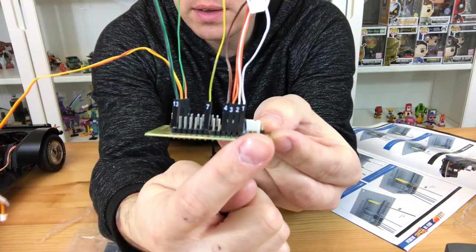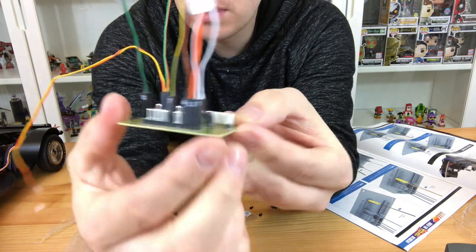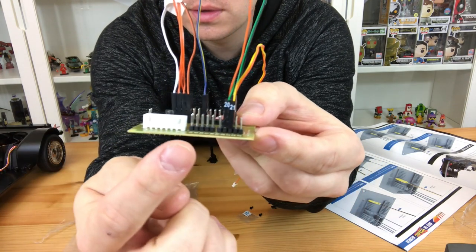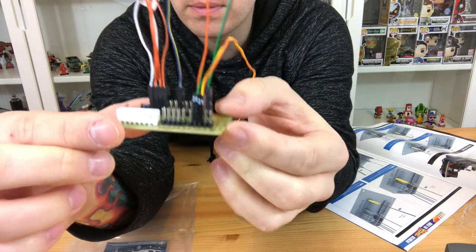You need to place them in this orientation — basically the numbers need to be facing outwards. It's kind of like a plug-and-play thing; it's really simple. You plug the number into the matching number on the circuit board, and you have to make sure that number is facing on the outside.